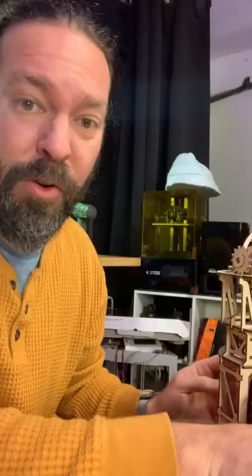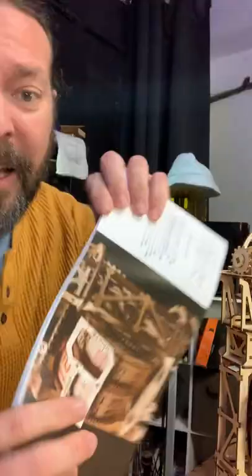Pros: they have a really cool design aesthetic — I like the way they make stuff look. They do a really great job of cutting the pieces; everything popped out beautifully and didn't break. And their manual is fantastic.